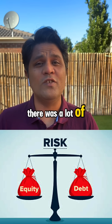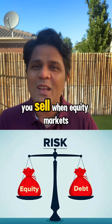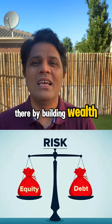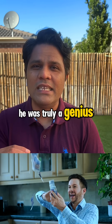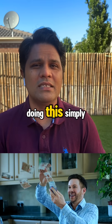There was a lot of genius in this simple rule. You buy when equity markets are down, you sell when equity markets are up, thereby building wealth by keeping and following this simple 50-50 allocation portfolio. He was truly a genius, and someone who is starting out should really look at doing this simply.